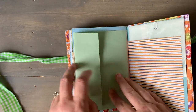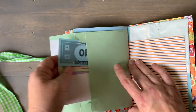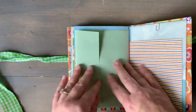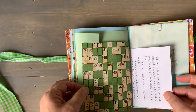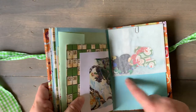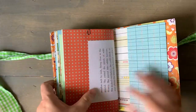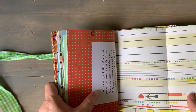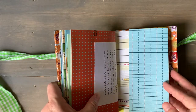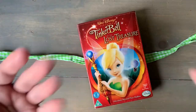It's an envelope. It has some money and some extra autographed index cards in there. And an envelope with cutout Mickeys and some parade confetti. And that's the end. A fold-out page right there. And that's it. Thanks, guys. Bye.